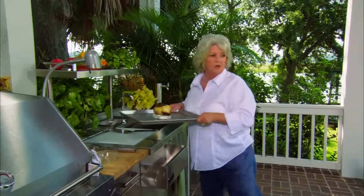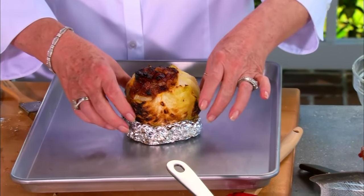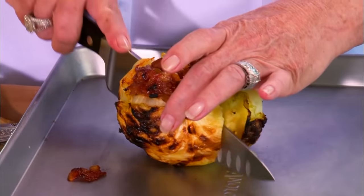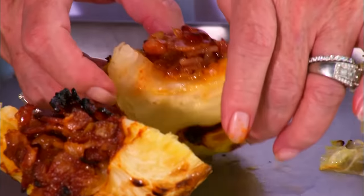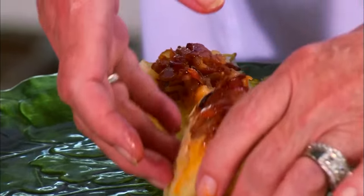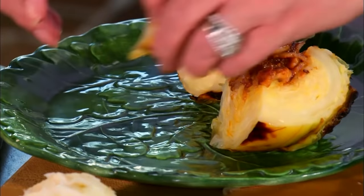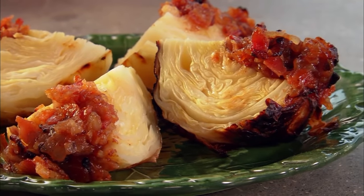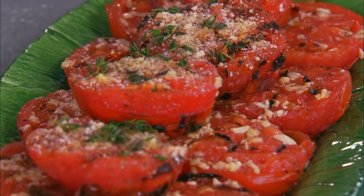I'm going to take him off his ring and just quarter him. Look at this — such a nice change from a baked potato or an ear of corn. It's so good. Almost tastes like baked beans in the center of it. I really think you're going to like this one when you try it. I've got to take a quick break, but when we come back, I've got one more vegetable — it's a garlic grilled tomato.